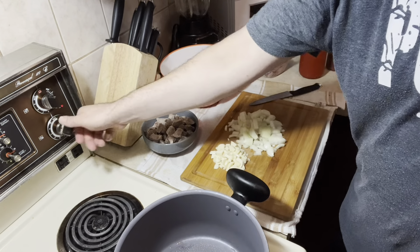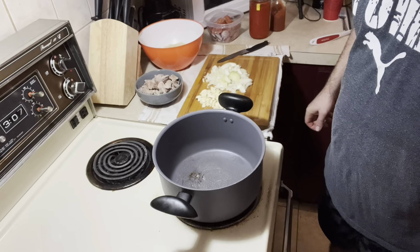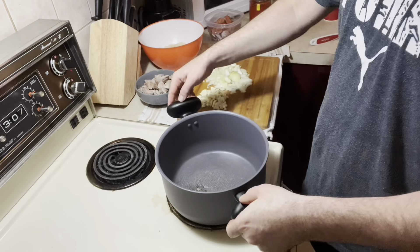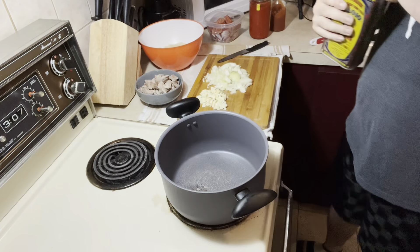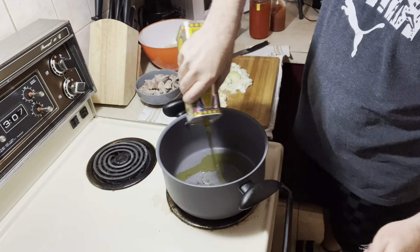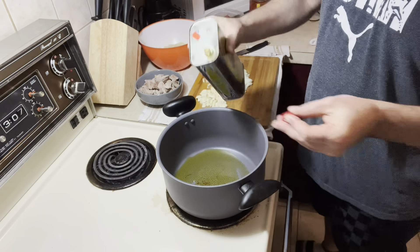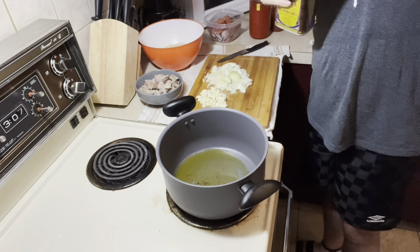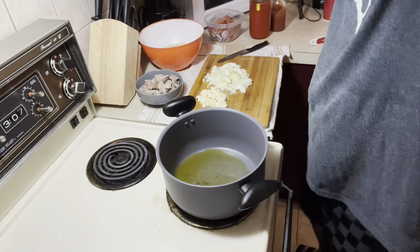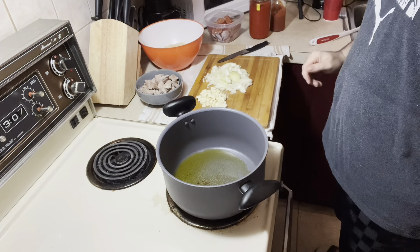I'm going to put fire on the pan. Olive oil — a little bit of olive oil, a little bit more. As Portuguese people, we use a lot of olive oil. Now let it warm up a little bit.